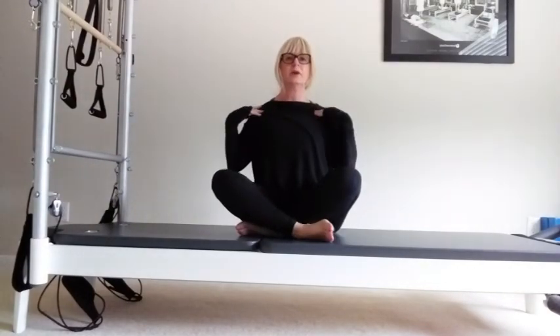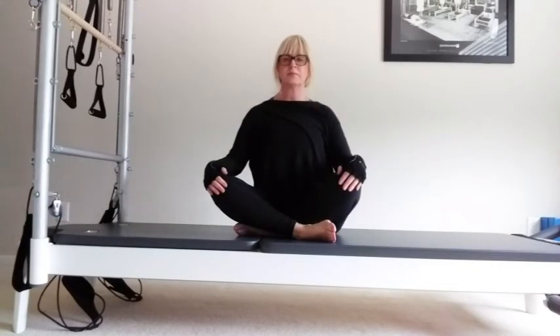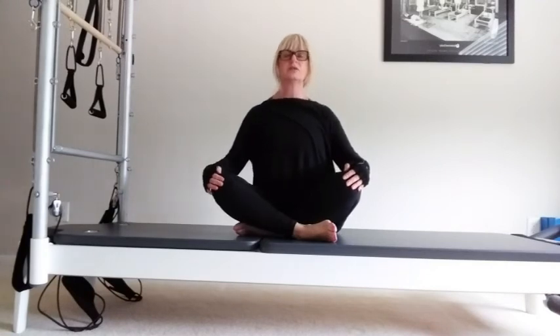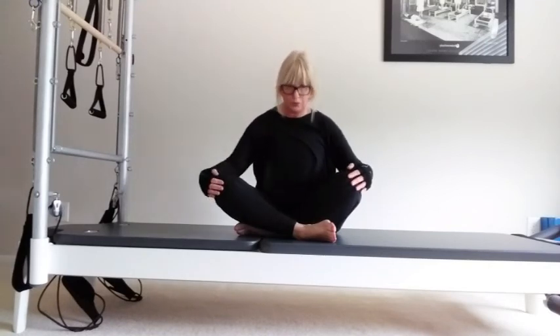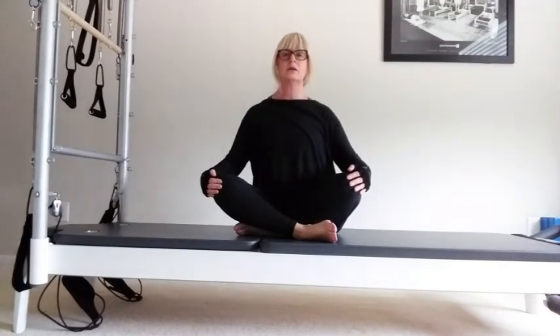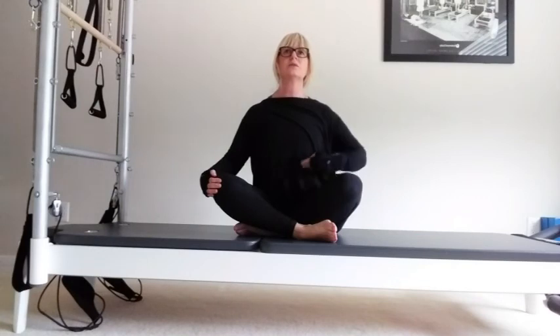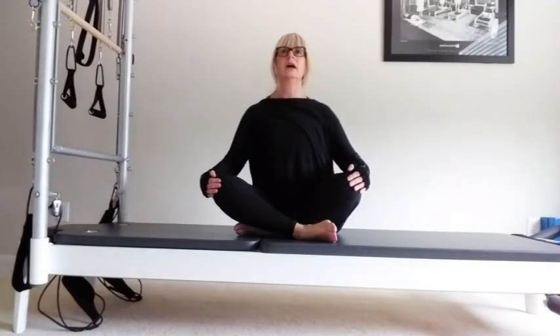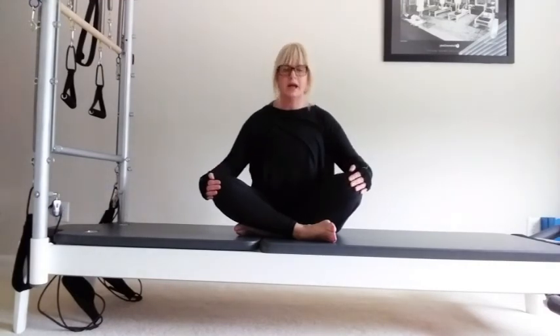Think of this collarbone area. Your chin's down. Take a breath in, exhale, roll back off the sit bones. Then inhale, push the chest forward, your eyes go up — try not to throw your head back, your chin stays down. Exhale. Breathe in, push the chest forward but don't poke the ribs. And exhale. Inhale, exhale.